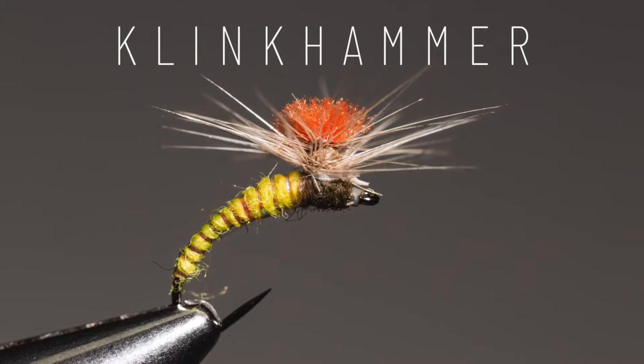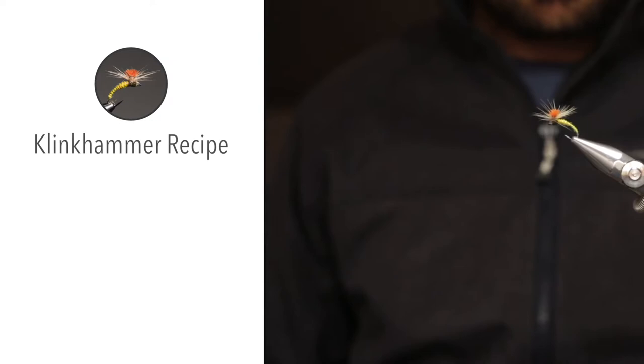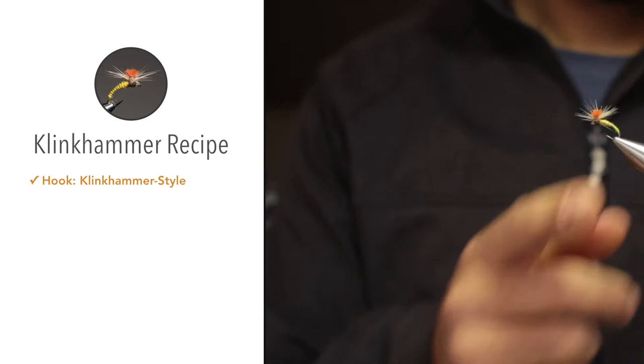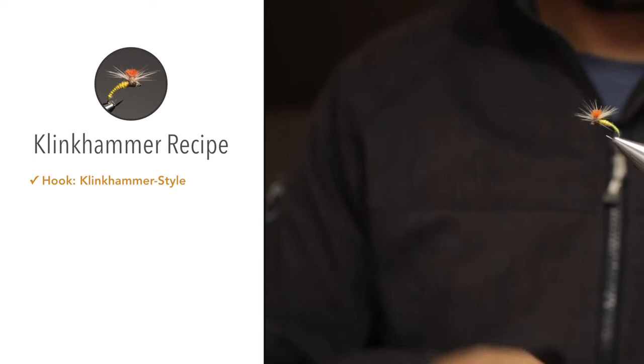It's a fly by the popular Dutch fly tyer Hans van Klinken. The hook is a Klinkhamer-specific hook by a company called Moosh Fly Fishing from South Africa — this is the model 8430 in a size 12. You can use any Klinkhamer-styled hook.